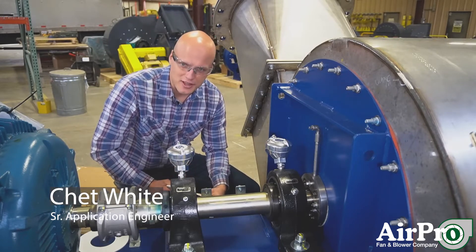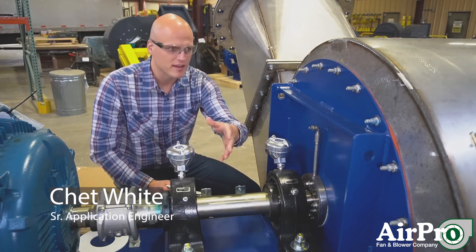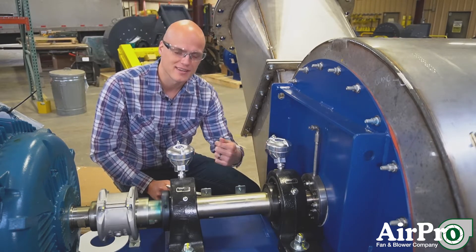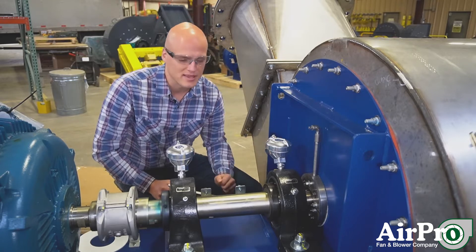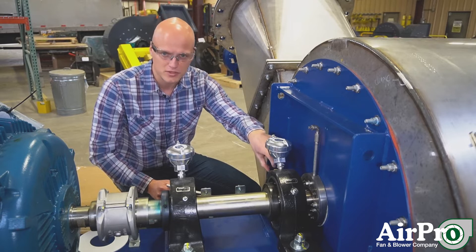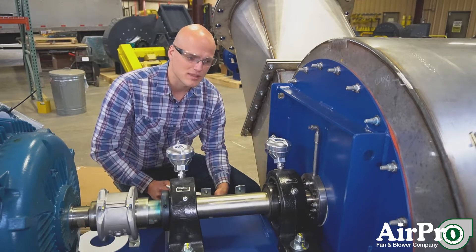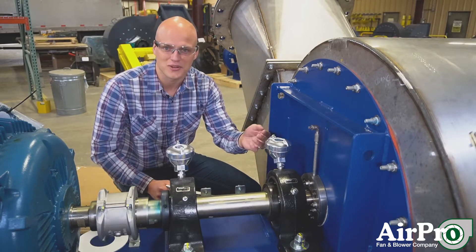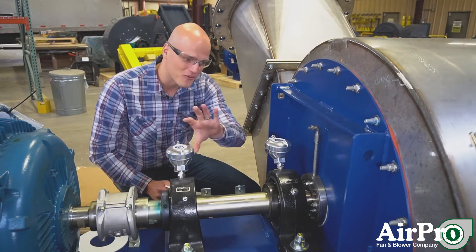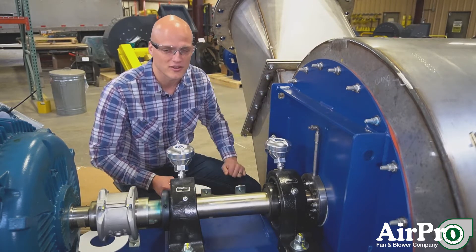We're going to address the shaft seal on a fan. So what does a shaft seal do? Every fan like this one has a shaft that enters the housing on which the wheel sits. Your shaft is going to exit the housing and you've got a gap there between your housing and your shaft. That gap, if you don't put a seal on it, you're going to have either gas escape from the fan or gas come pouring into your fan, depending on if it's under a positive or negative pressure.